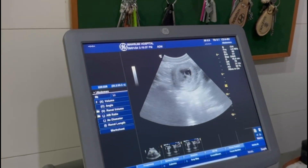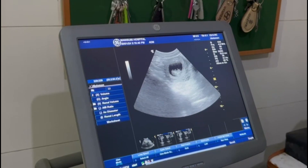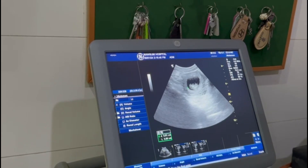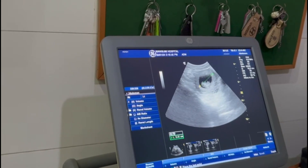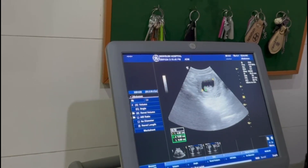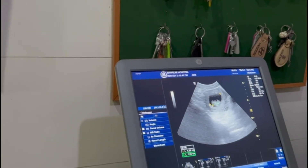It is the baby. I am measuring the sac length from here to the longest possible, longest side. This is the sac, and the crown rump length is from here to here.